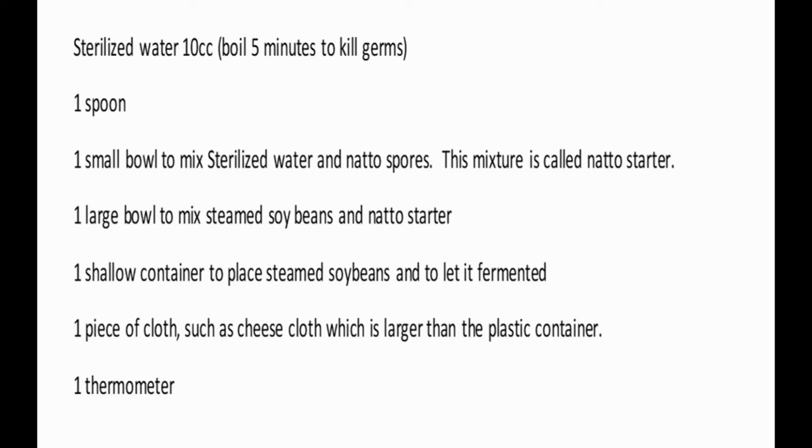This mixture is called natto starter. You'll need one large bowl to mix the steamed soybeans and natto starter, and one shallow container to place the steamed soybeans and let them ferment. You'll also need one piece of cloth — such as a dish cloth or cheese cloth — larger than the container. You don't have to use a plastic container. And finally, one thermometer.